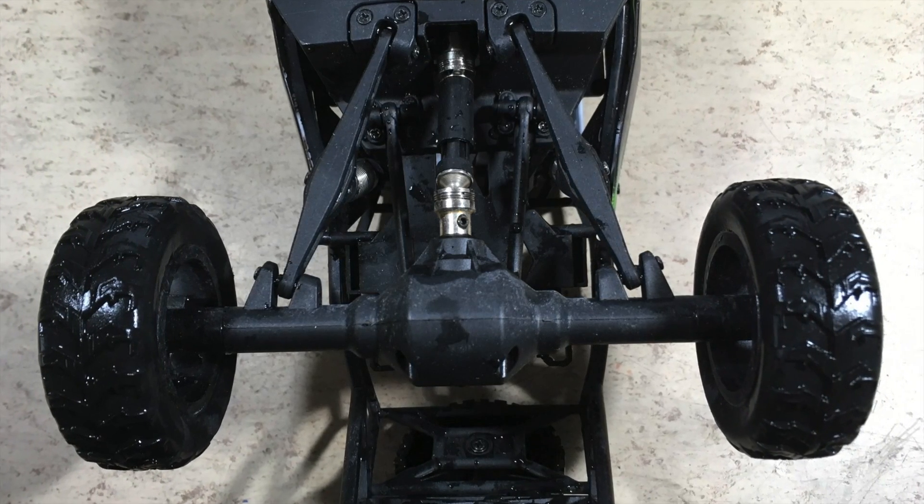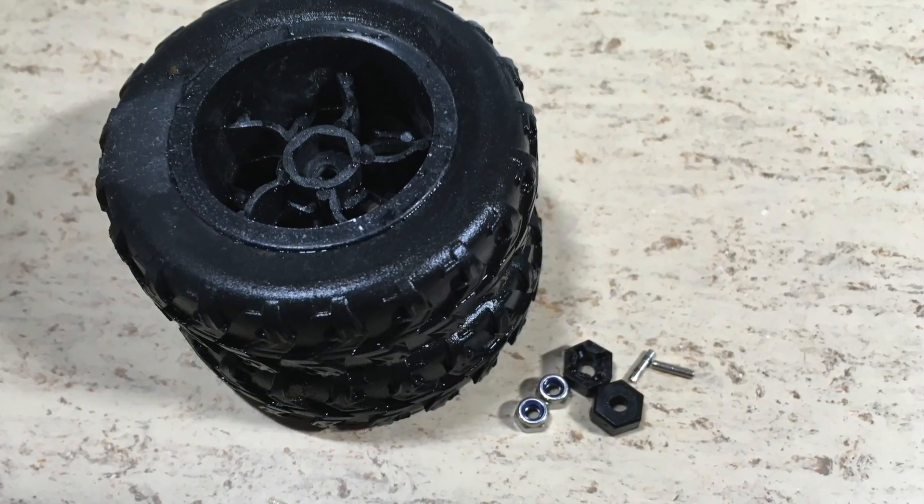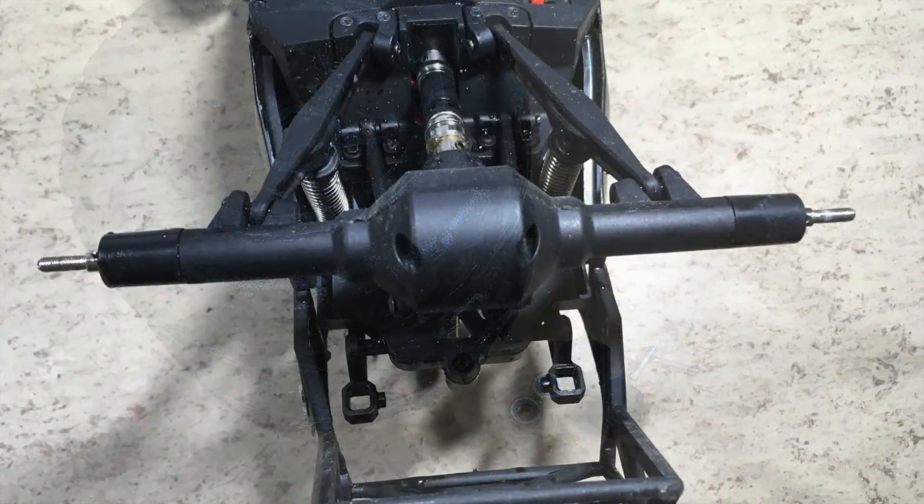The rear gears are definitely destroyed. Let's disassemble the rear axle and see what the damage is.